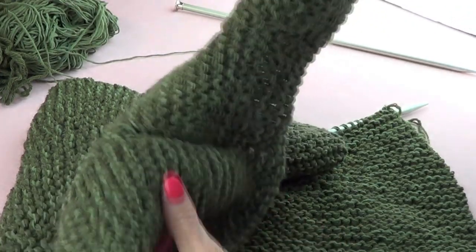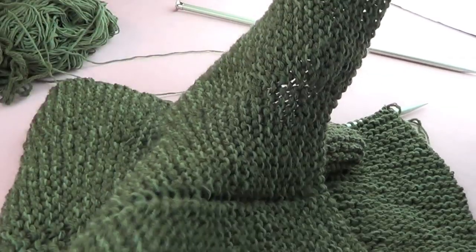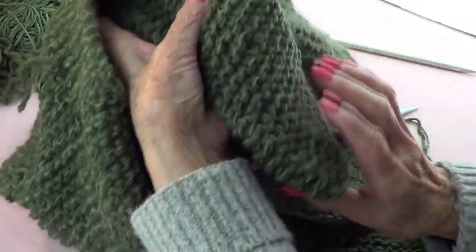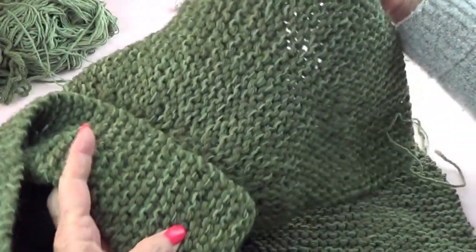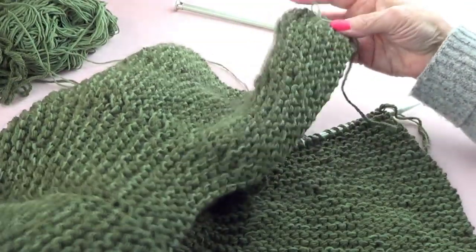This is a very pretty caplet, very similar to a pink one that we have, but this one has a collar so it folds like this.